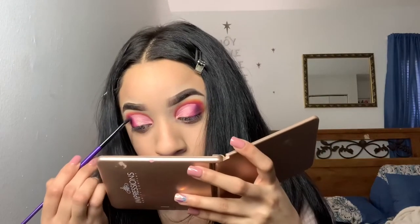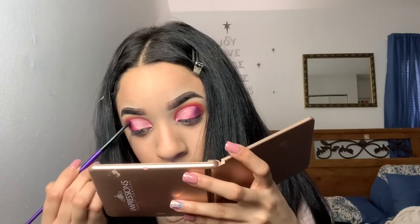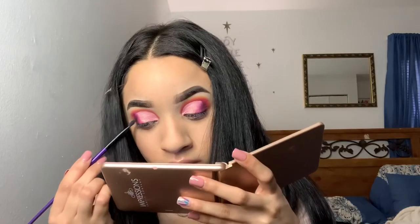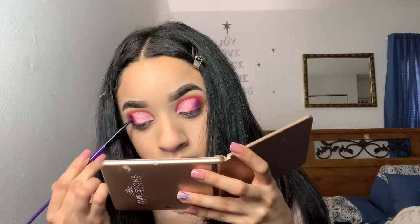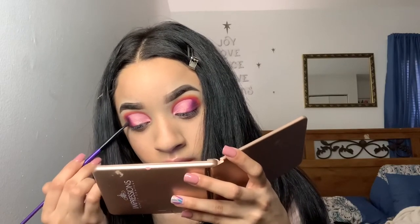I'm going back in with the black shade from the palette just because it does get blended away. I'm kind of just going back and reintensifying again, adding some black to make it more smoky, and then going back in with the 'Love That' and 'Skip It' shades.